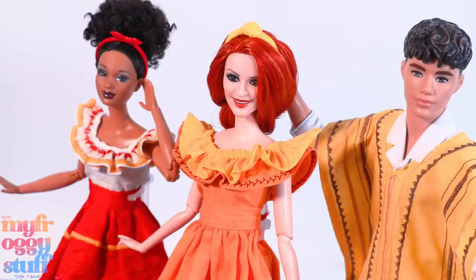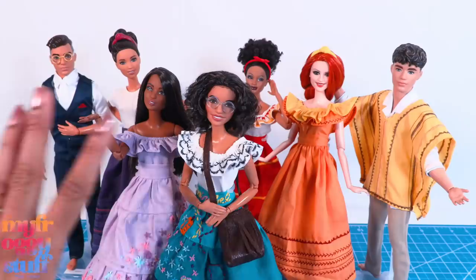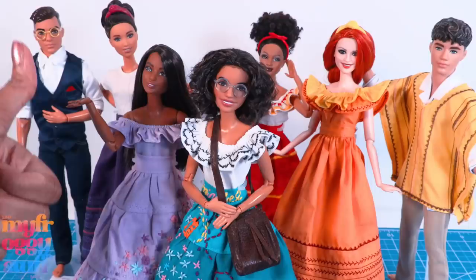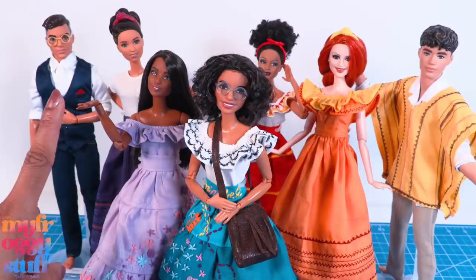Since we already have the yellow fabric out, let's add a second ruffle to Peppa's inspired top. Adding to our Encanto-inspired family — these dolls aren't meant to be exact replicas, more like our dolls doing a little cosplay. Thank you for joining us while we made our dolls a few tops inspired by the Disney movie Encanto. Like, comment, share and subscribe, don't forget to ring the bell, and follow us on Instagram at My Froggy Stuff, the Frog Vlog, and Bella of My Froggy Stuff. See you next time, bye bye!